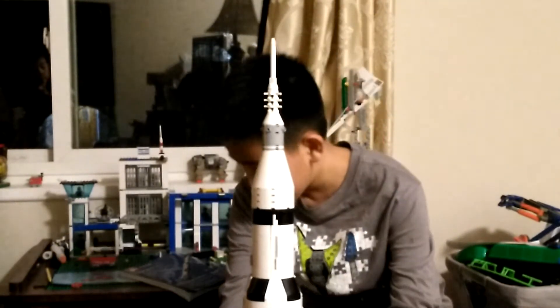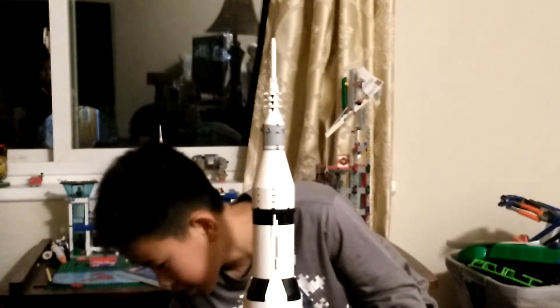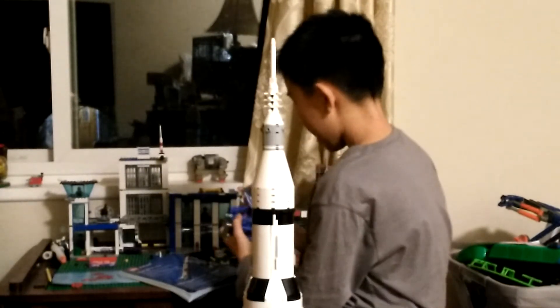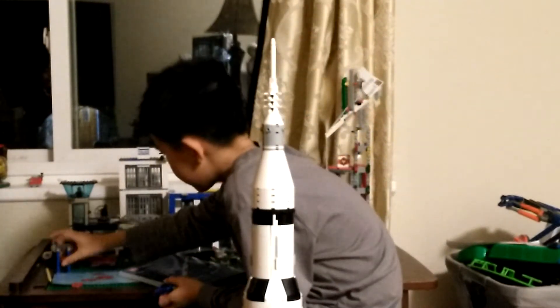So let me show you what else we have. We've got three of these stands, which allow us to put the rocket on its side.